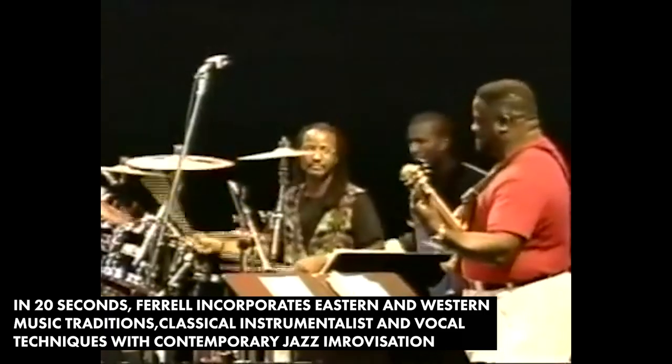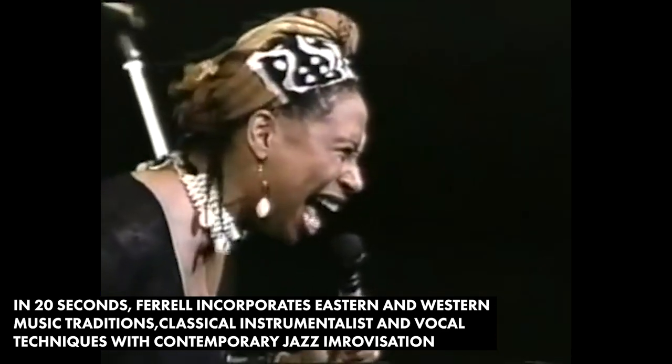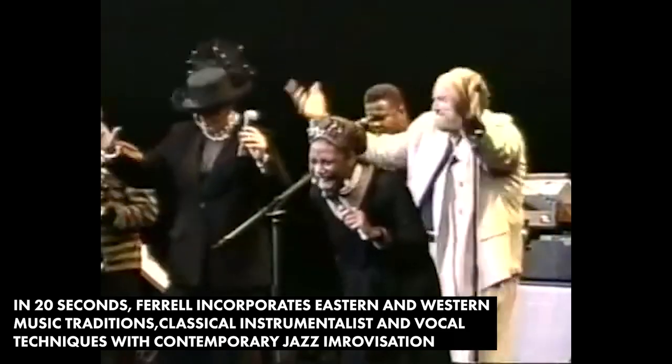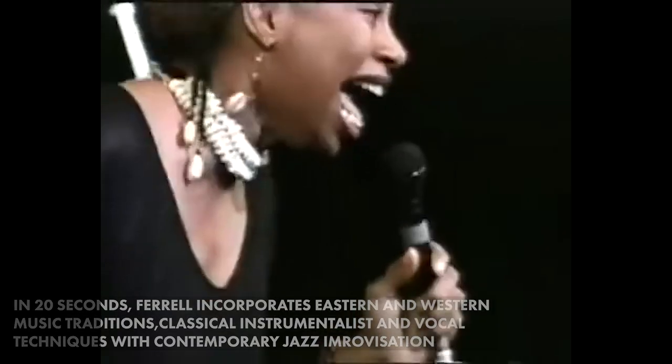So in twenty seconds, Rachelle incorporated Eastern and Western music traditions and the movement of classical instrumentalism into a moment of supreme jazz improvisation. This is an artist. This is a musician.